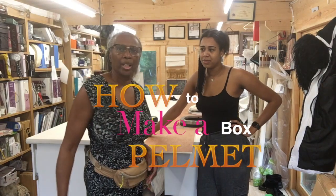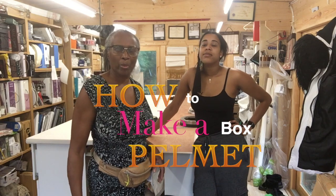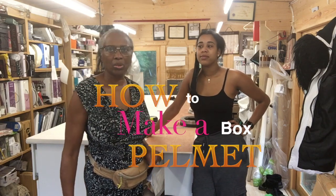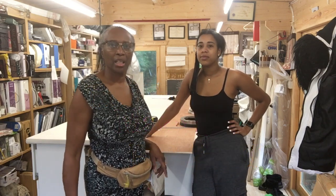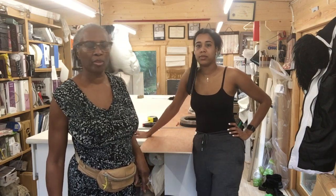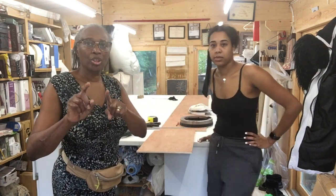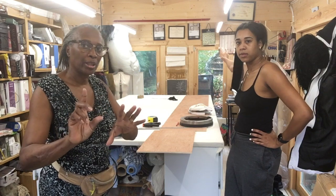Right, we're going to make a pelmet board. We finished the curtains that we were making and they look gorgeous — I'll show you that later. But now we're going to make a pelmet board and I'm hoping this is going to take less than an hour. We've got the board already there, she's just about to cut it out and then I'll explain further about this pelmet board.